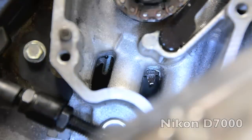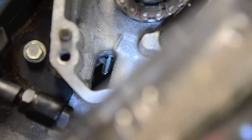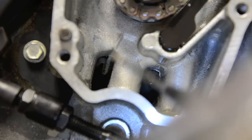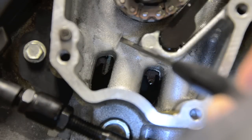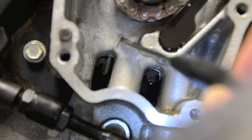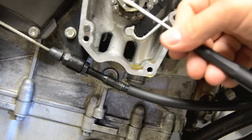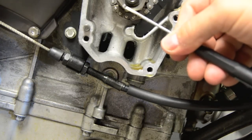On the primary drive gear there is a dot stamped which is used as an alignment mark. It's used to align to this mark on the casing — when that mark and that dot are aligned, the left cylinder is at top dead centre, and that's the point used for aligning the cams. I've actually put a silver mark here on this nut.